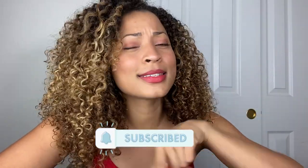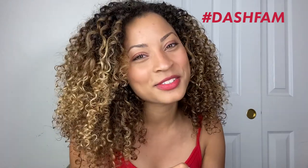Before we get started, I want you guys to dash along to that subscribe button and tick it, because if you don't like this one you'll like the next one. I want you guys to become a part of the dash fam so we can all be here together when the next one comes out.